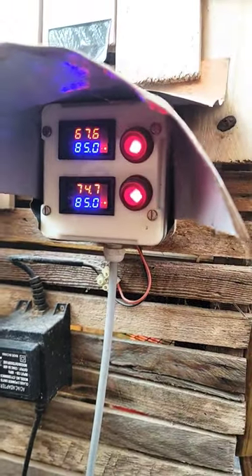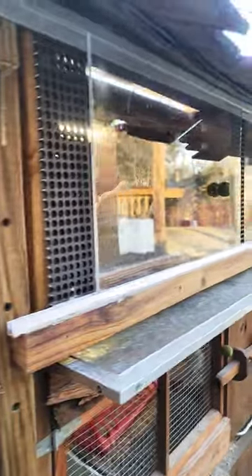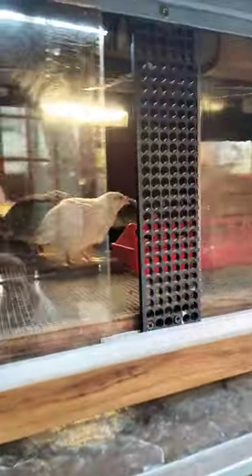Hey, welcome to Tully River Quail. I'm moving some birds out into my outside brooder here. Wanted to just show you the setup.